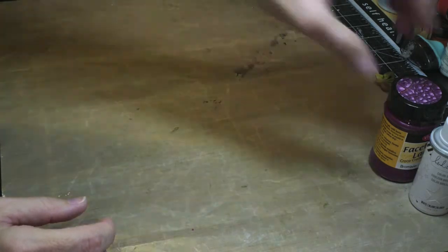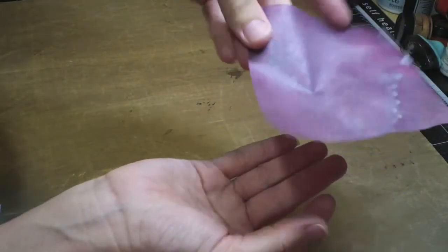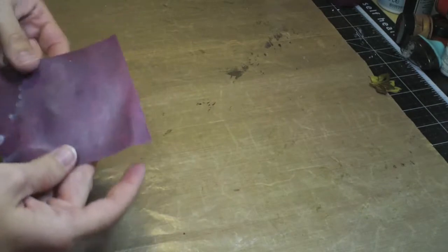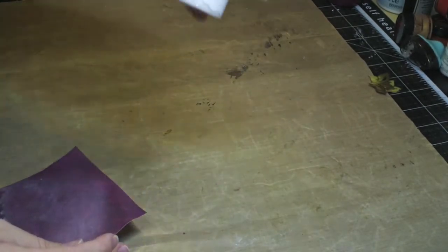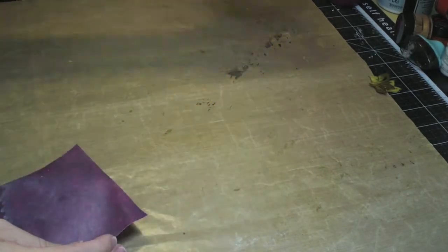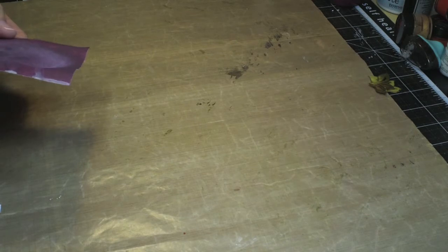The next thing I wanted to show you was this Heidi Swapp white spray. This stuff is really cool. I wasn't quite sure what I was going to do with it - I thought I would just spray it on some paper and see how that looked, but I really wasn't impressed. Here's some of the mauve-colored paper from the kit, and I put it on there, and I wasn't exactly thrilled. But then I remembered that when it first came out, Heidi Swapp had said it's really good for making your vibrant-colored mists very light, so I wanted to give that a shot.